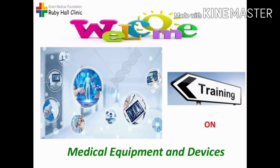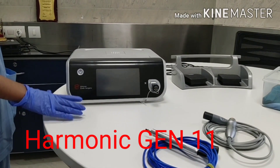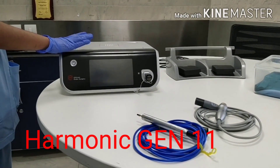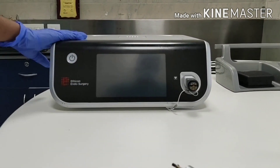Namaste. Welcome to training on Medical Equipments and Devices. Today I am giving operational training of the Harmonic Machine. This is the machine, so starting with the machine.